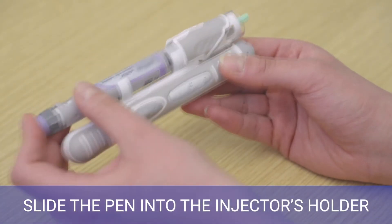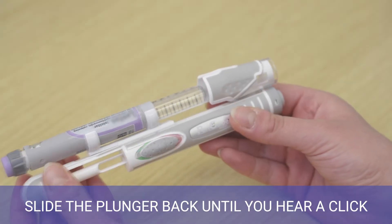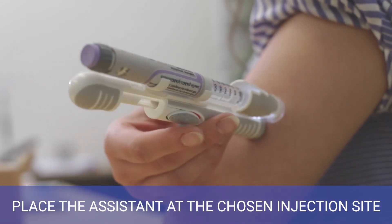Slide the pen into the injector's holder. Remove the inner needle cap. Slide the plunger back until you hear a click. Place the assistant at the chosen injection site.